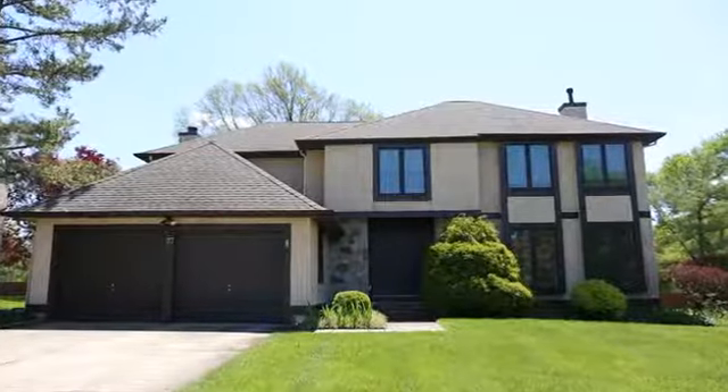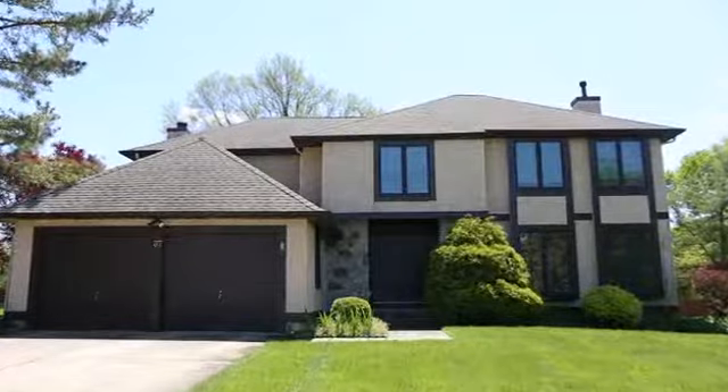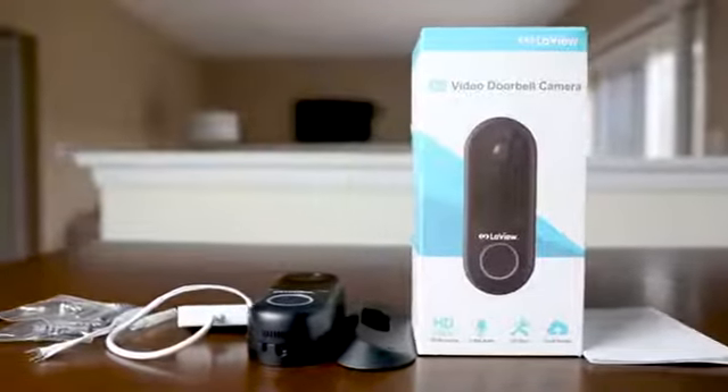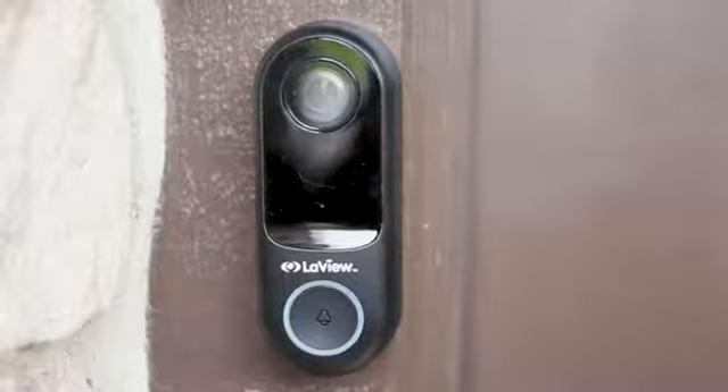Love U offers the most reliable doorbell and brings convenience and security to your home. Love U video doorbells stream HD video and audio. Love U is easy to use and the installation process is quite simple.